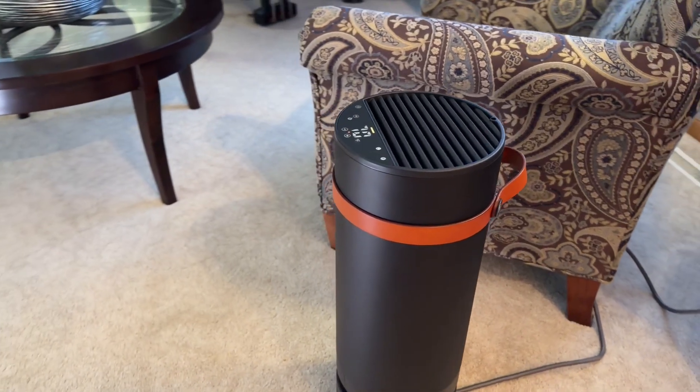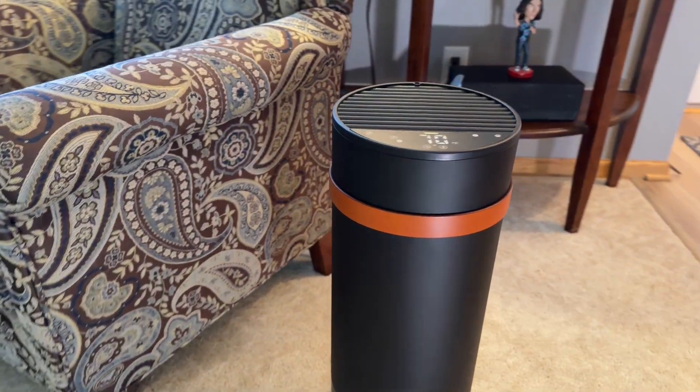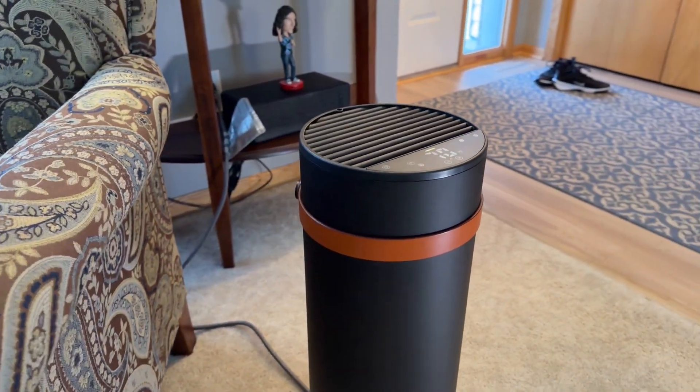I've seen some YouTubers and reviewers fawning over this thing, but they're either motivated by the affiliate opportunity or they just didn't do the math. The bottom line is, if you think this is a cool gadget and you just don't care that it makes any financial sense, go for it. But this is not passive income, not an investment, and not smart economics. My final verdict: if you want heat, buy a heater. If you want Bitcoin, invest in Bitcoin. And if you want to waste $850, buy a HeatBit Trio.